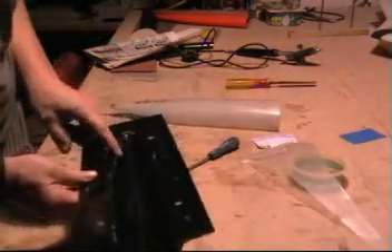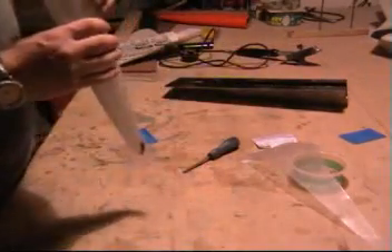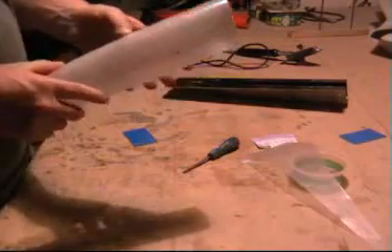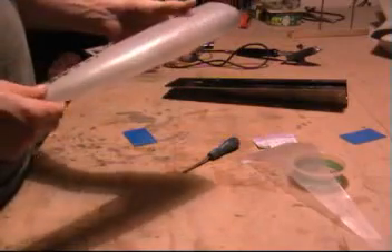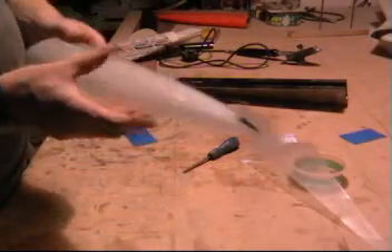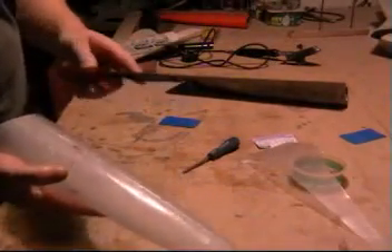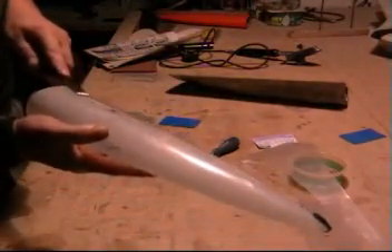Lost a bit of the mould edge — a bit of filler in there and get it ready for the next one. You can see we've still got the epoxy around the edges. What we do now is use a nice sharp chisel and just trim off the flashing.